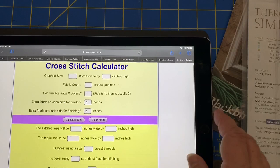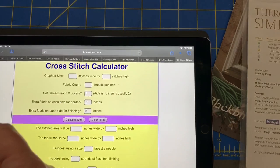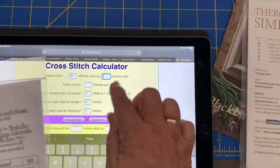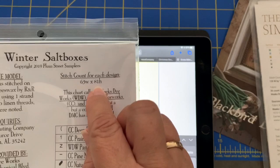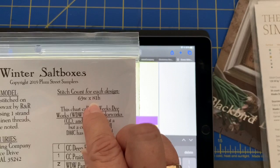So let's look at this Yarn Tree calculator. The fields are: stitches wide by stitches high — so this is where you put in 63 wide by 81 high. Be very careful that you are reading those dimensions correctly. For the most part, everyone does width by height, with width as the first number and height as the second. I had one pattern in particular — Modern Folk Embroidery — where he put the height first and then the width and I did not catch it, so my fabric was the wrong way.